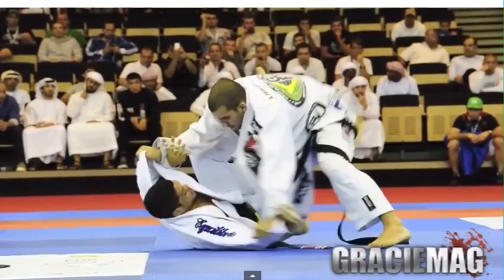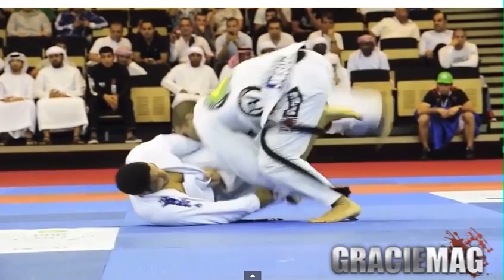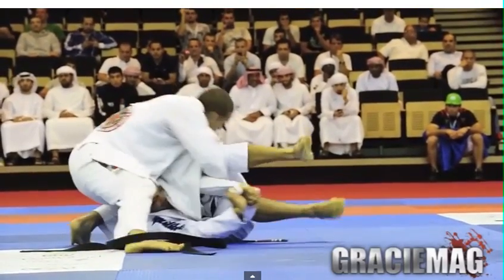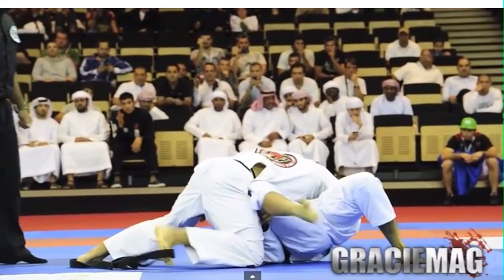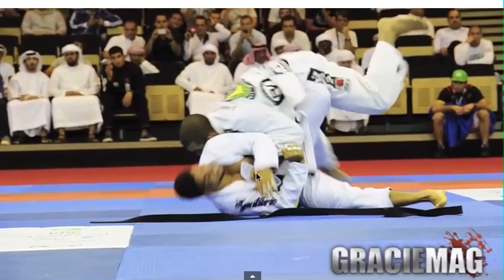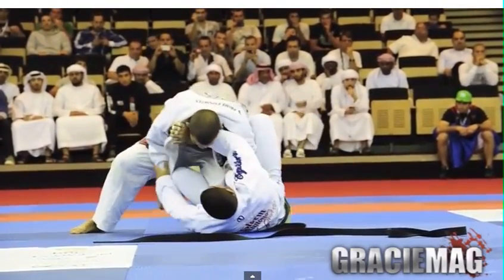Adolfo has good base with the left leg out wide. When his right foot isn't locked in, you know what he's going to do — he goes for his X-pass. He drops his shoulder down on Galvan, is on his toes, and runs around. Galvan still has the sleeve, so Adolfo switches all the way to the other side, but Galvan's left leg catches him and puts him back into the guard.